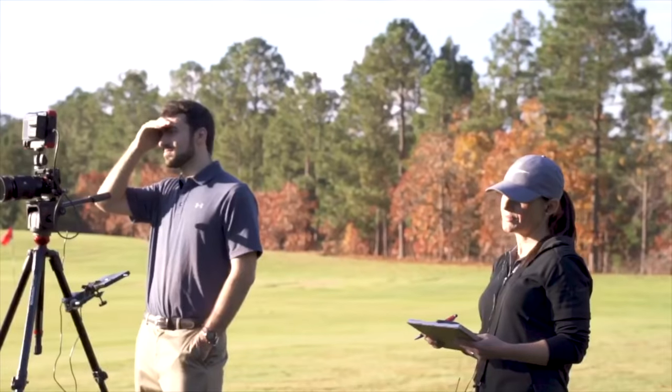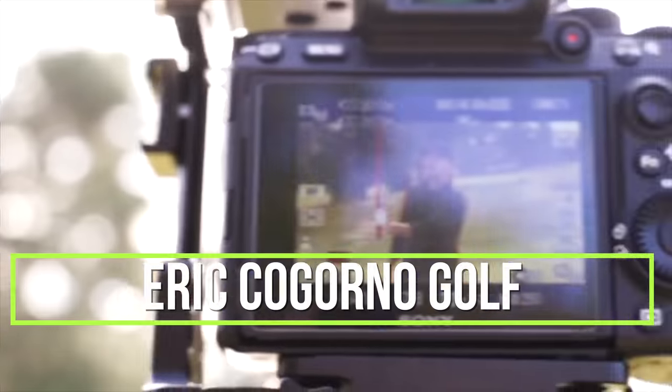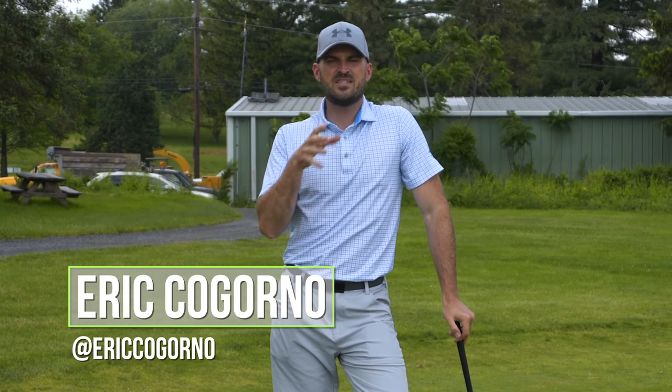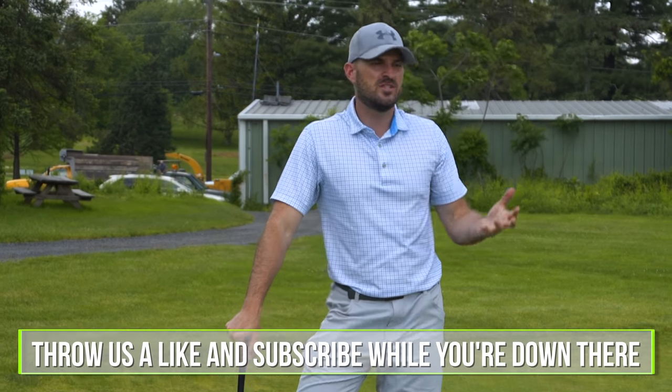Hey guys, in this video today you're going to see a quick 15-minute chipping and putting practice routine. This is something I use if I'm short on time — if I have 15, 20, or 30 minutes before I have something to do, or as a pre-round practice routine. A lot of people don't seem to put a lot of time aside for chipping and putting, so 15 minutes.